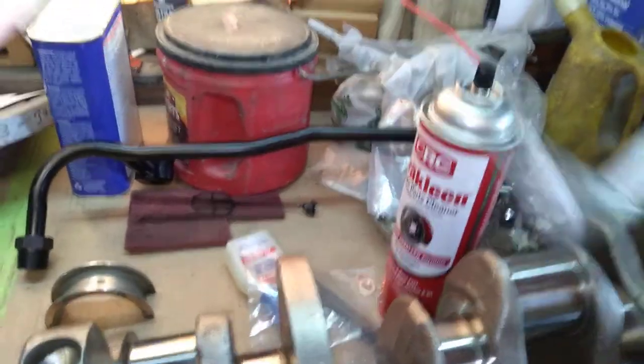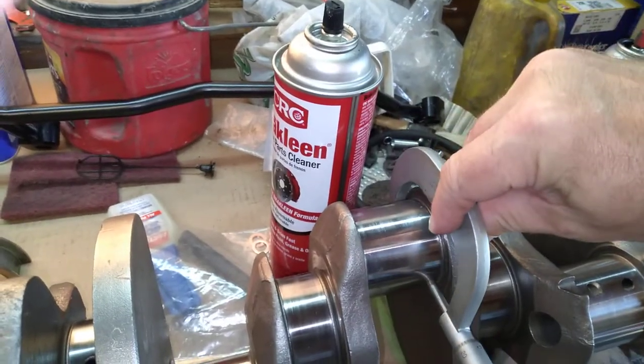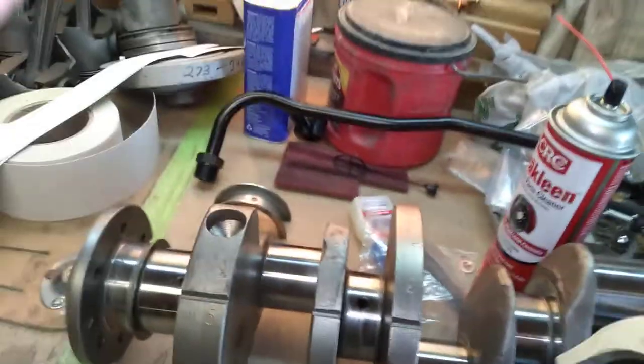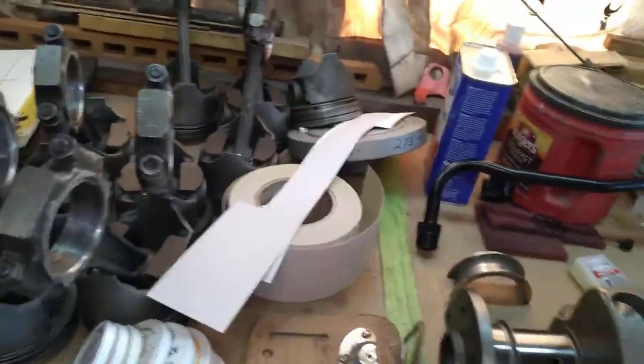You go around at 90-degree angles, checking from one side to the next — you're checking for out-of-round and taper.